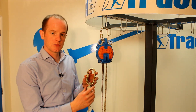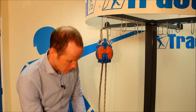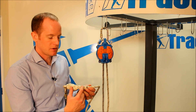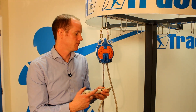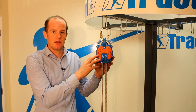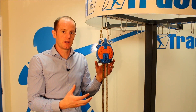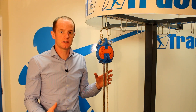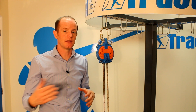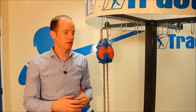We have connectors with pins in them to stop cross-gate loading. We also put a label in the end of the rope which tells you exactly how many metres of rope are contained within the device. For lifespan, we don't put an absolute lifespan on the products. We give a guide life of 10 years, but if it comes back to us and a competent person inspects it, we can extend that beyond the 10-year period if suitable.